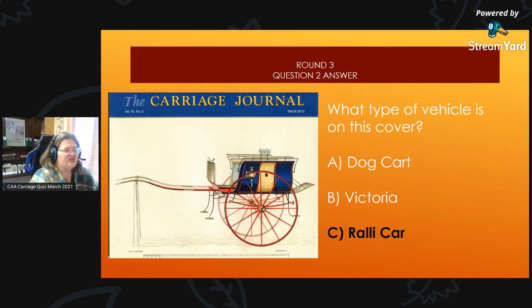Round 3, Question 2 Answer: This March 2013 cover of the carriage journal has a rally cart on it.